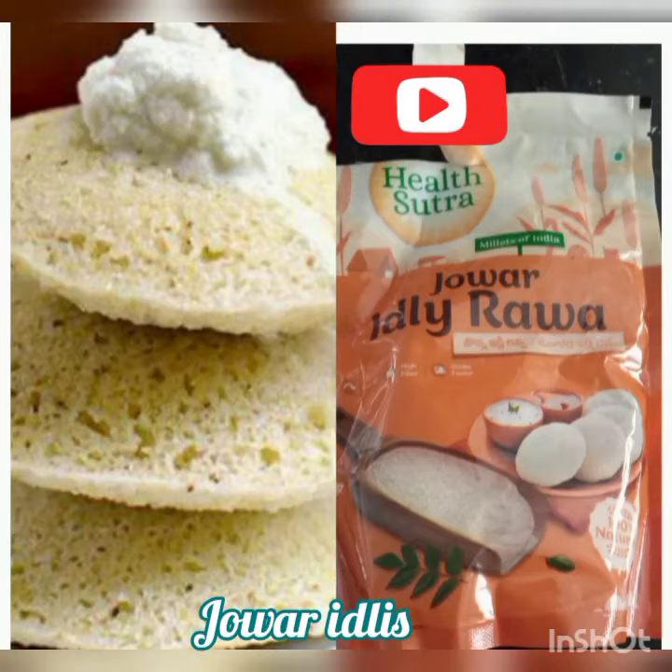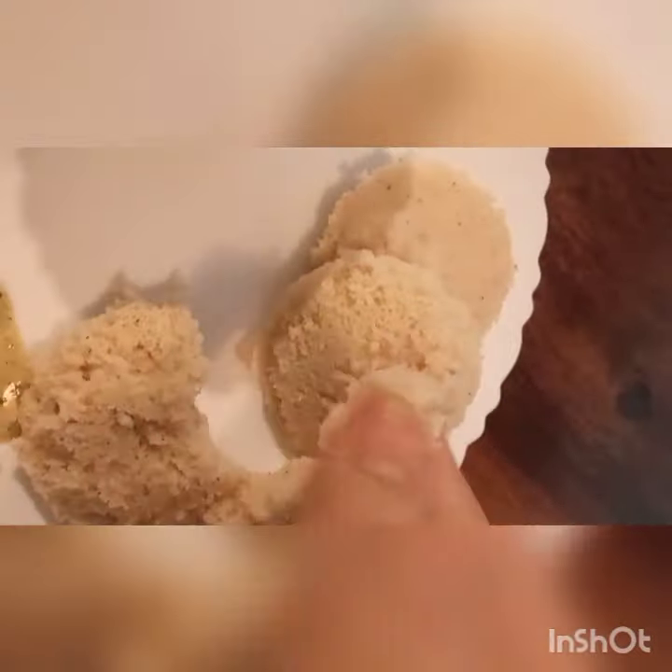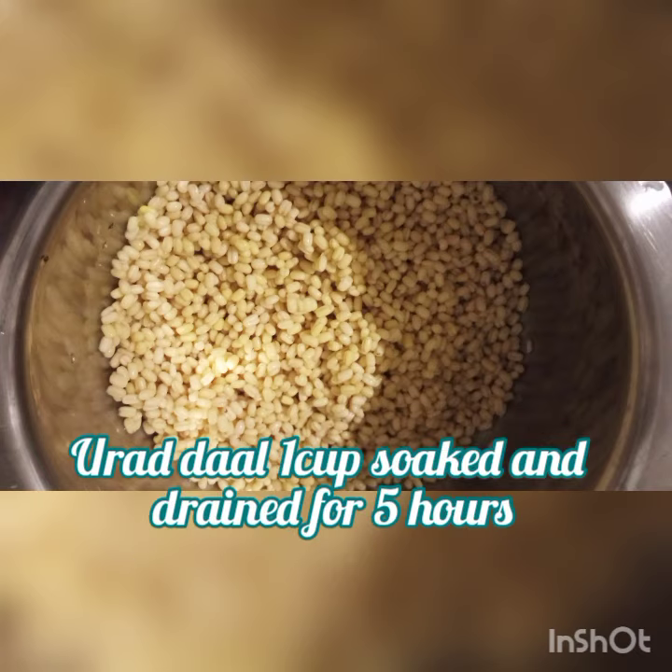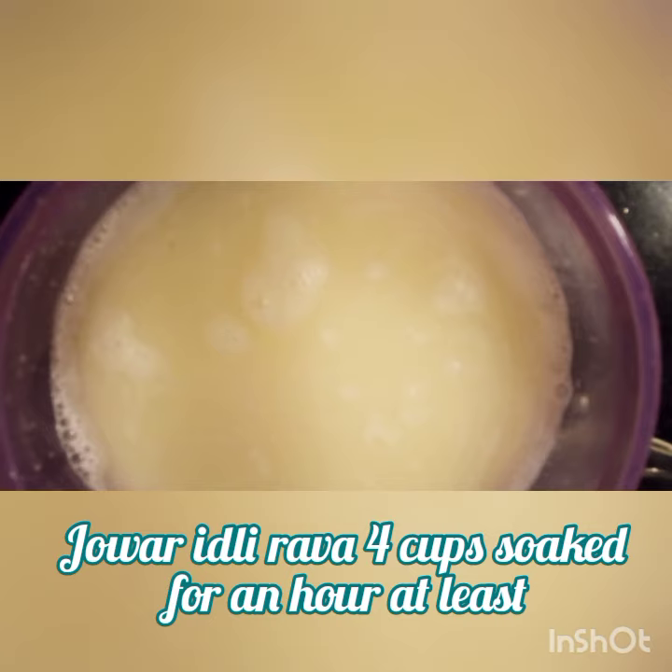Hi all, today we are making jova rava idlis, which are soft just like regular idlis. For this we need urad dal, 1 cup, soaked and drained for five hours.